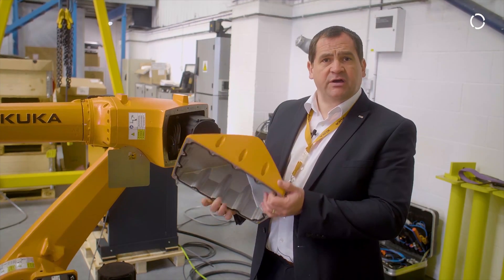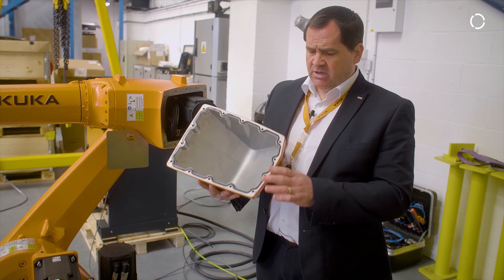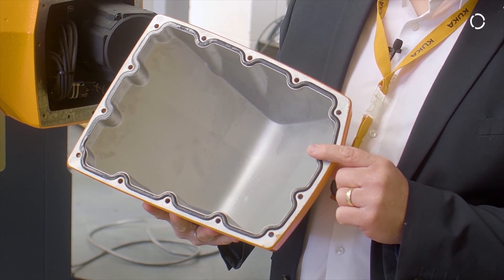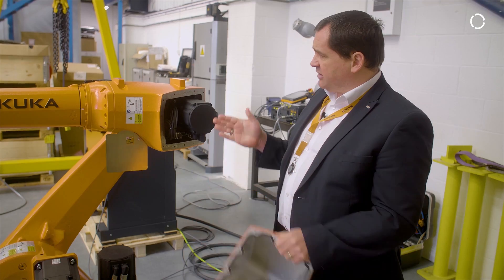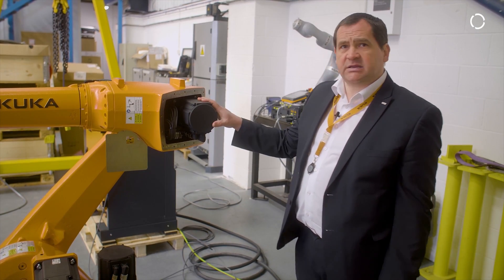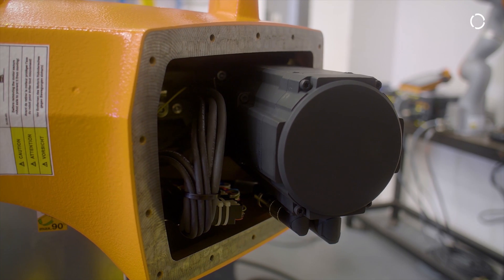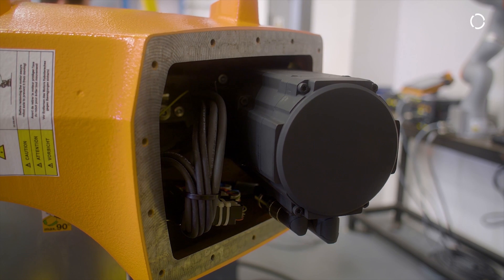I've taken a cover off to show you the inside of the robot. As you can see, there's a seal assembly here which maintains the IP67 rating, and then if we look inside the robot you can see the axis four and five motors, cable assembly and any connections internally within the robot.